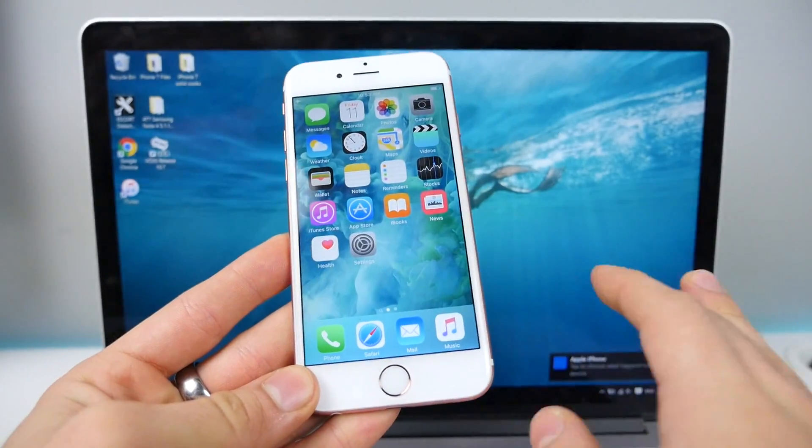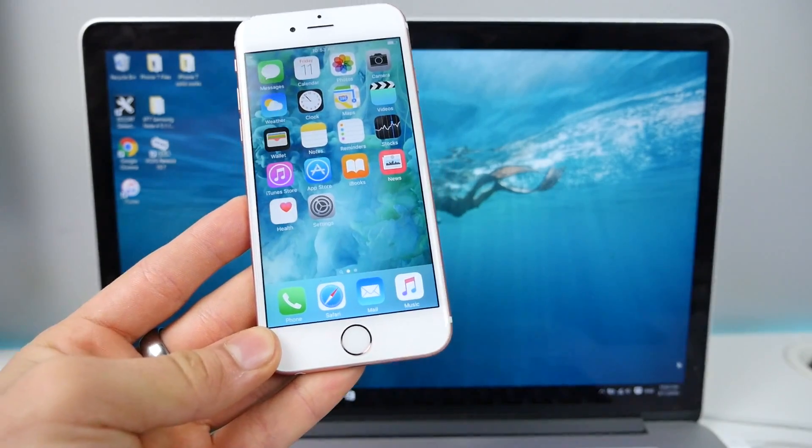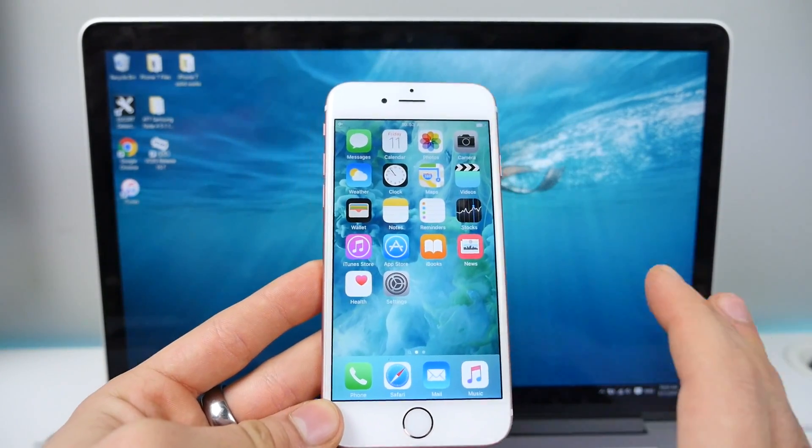It's been a while since I've shown you guys how to do anything jailbreak-related. That's why I'm so excited — even for this, I'll take whatever I can get.